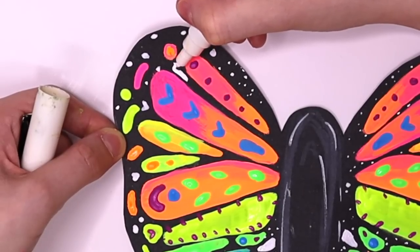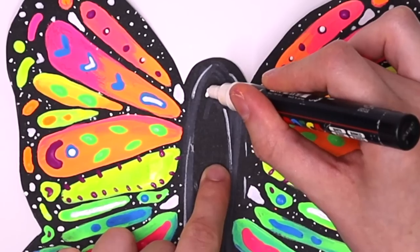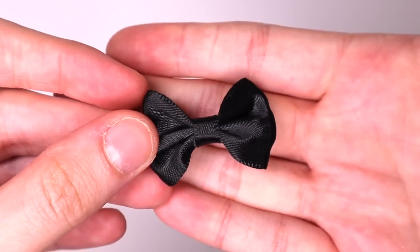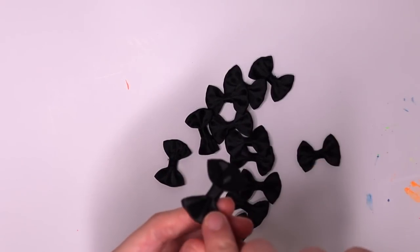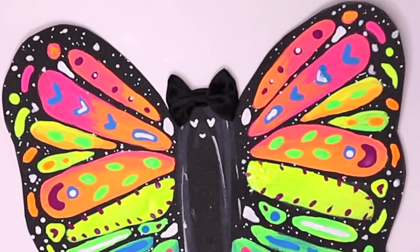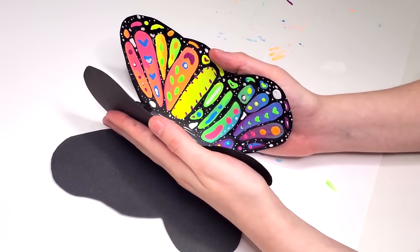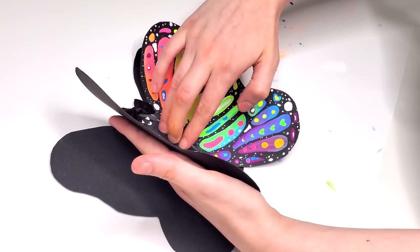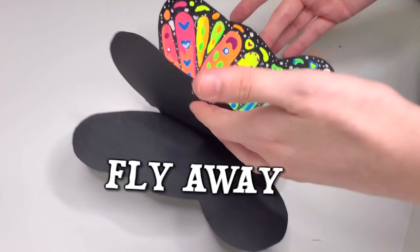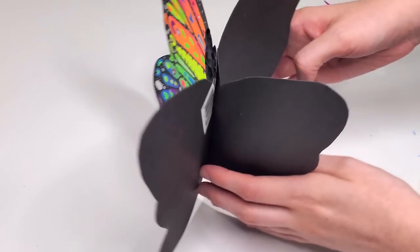I'm using my white Posca paint pen and adding little speckles. The bigger speckles are symmetrical, but the tiny dots are not because that would be impossible. Now it's time for bows — my sister used these for my bridal shower and they are adorable. This is an optional step, but to create a 3D effect, you can add a second piece of paper, bend the wings, glue the center, and then you have a little flappy wing that looks like it's going to fly away. This could also be used as a table decoration at a birthday party because it does stand up on its own.